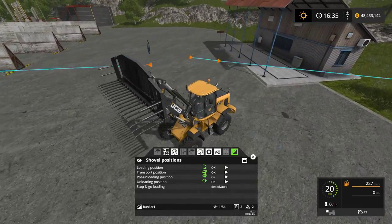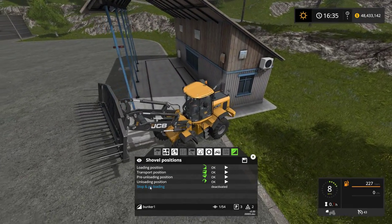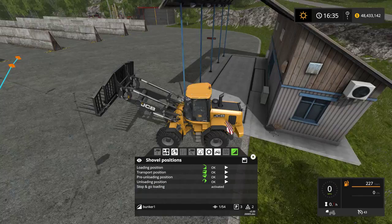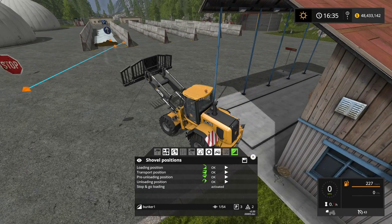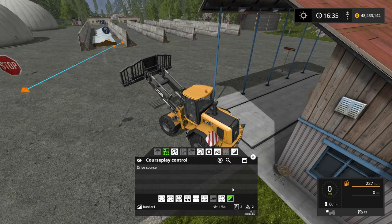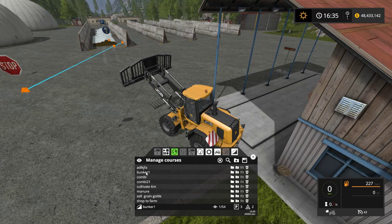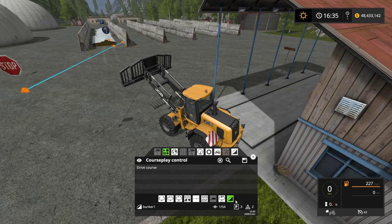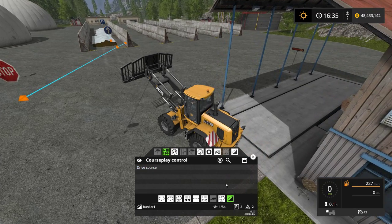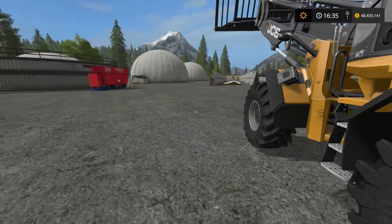Let's go ahead and try this course out to see if it works. I have the bunker selected and I have 'Stop and Go Loading' set to activated, so it stops, moves forward a bit, stops a bit — that's how I'm going to set it up. If you want to save the course, click the disc button. In this case it's set to Bunker One. Let's test this course and see if it's going to work — make sure you have it in the right mode — and let's set it to drive the course.